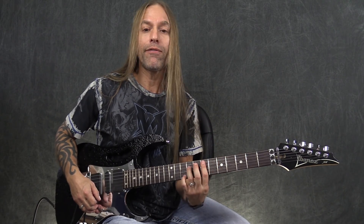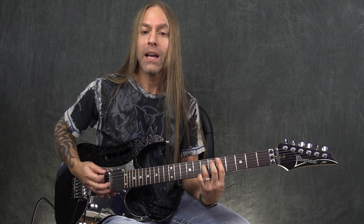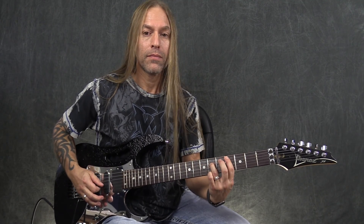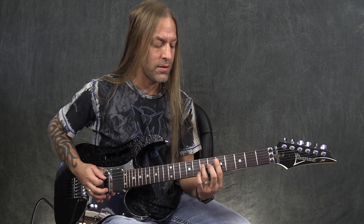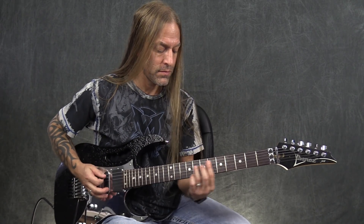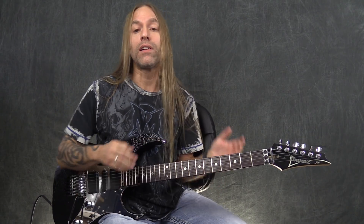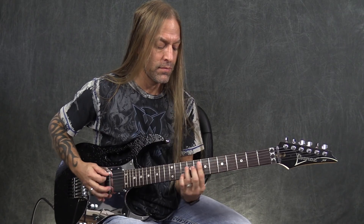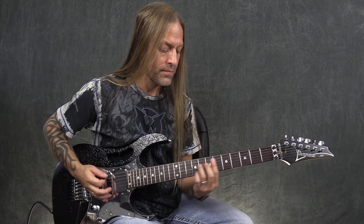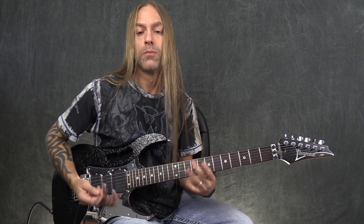What we're doing there is playing two zeros on the sixth string, palm muted. Then we're going to play seven to five on the fifth string, then the same thing going from five to four, then eight to seven, then ten to eight. Then we're going to do the same thing again, but on the last one, instead of going up to ten and eight, we're just going to play the fifth fret power chord on the fifth string, which is D.